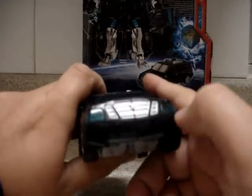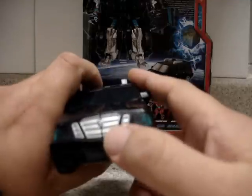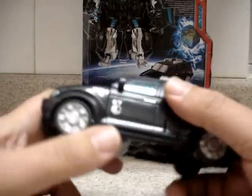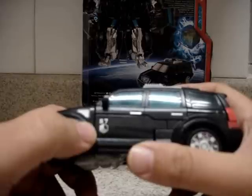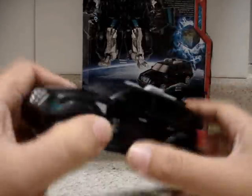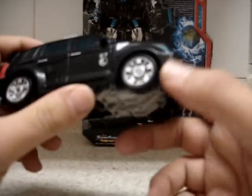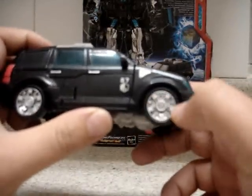We also have a window on the top of the rooftop, also painted in translucent blue. The front headlights are also painted in translucent blue, and we can see the Decepticon symbol painted in purple. On the side doors, we see the symbol of Sector 7 — S7 — on both sides.